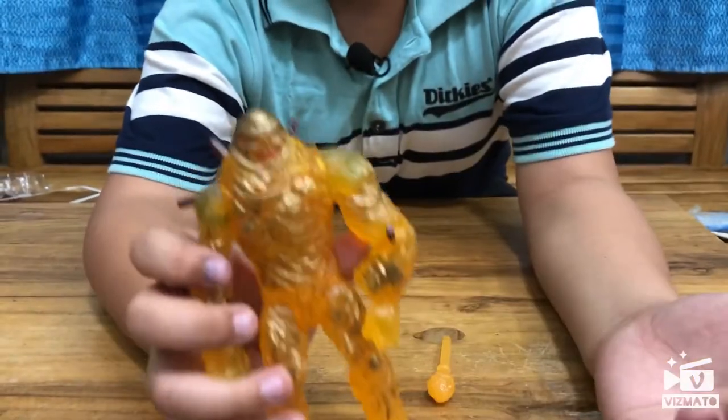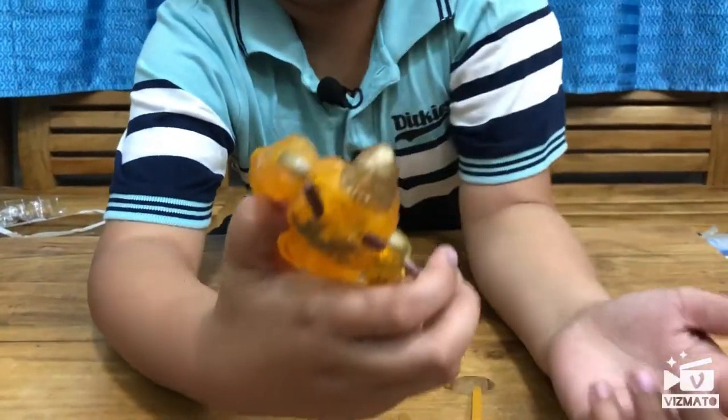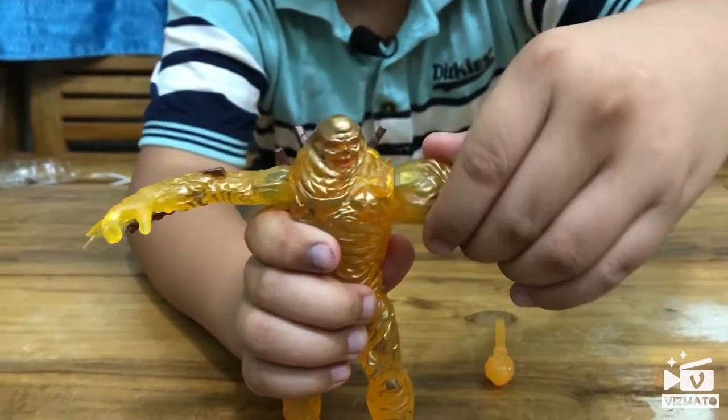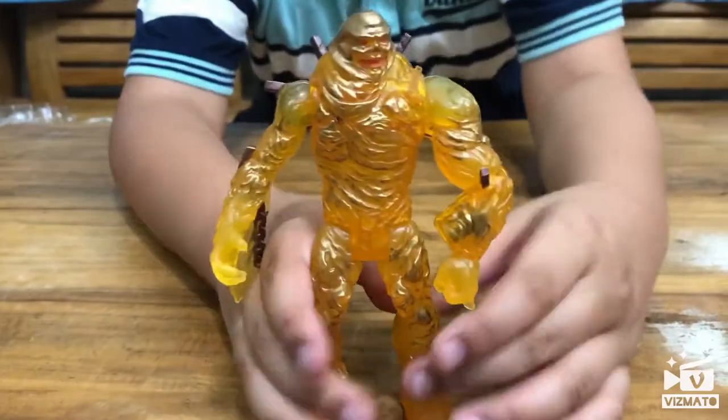Let's check the articulation. Head rotation — give that a full 360. Arms — wow, can do that too. Legs — they can only kick.